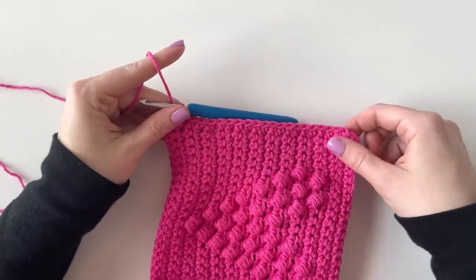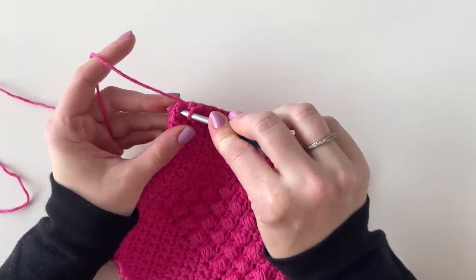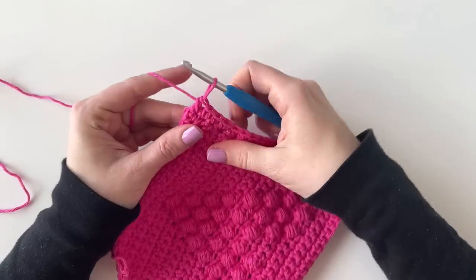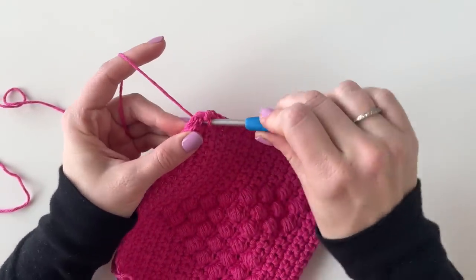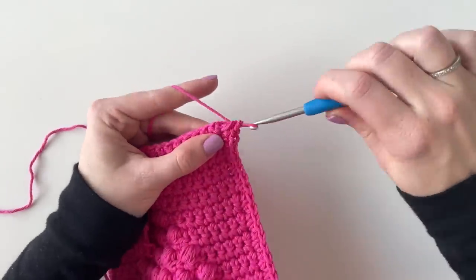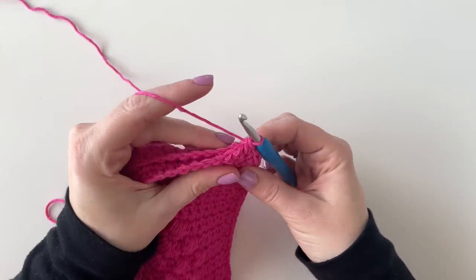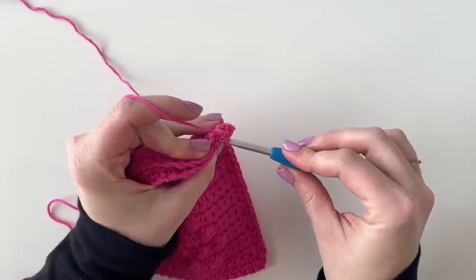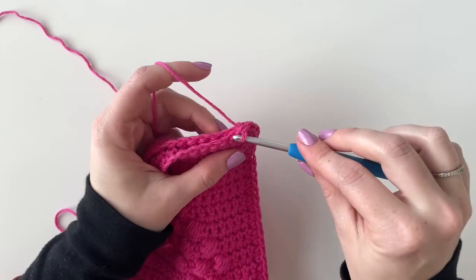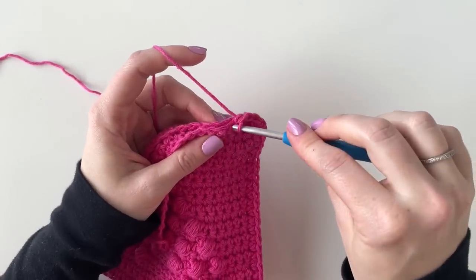Now I'm at the corner with about 20 stitches across. I'm going to work three single crochets into the corner — one, two, three, all into the same space. Then I'm just going to keep working single crochet across, doing my best to keep everything as lined up as possible. Going across you should have around 19 or 20 stitches.